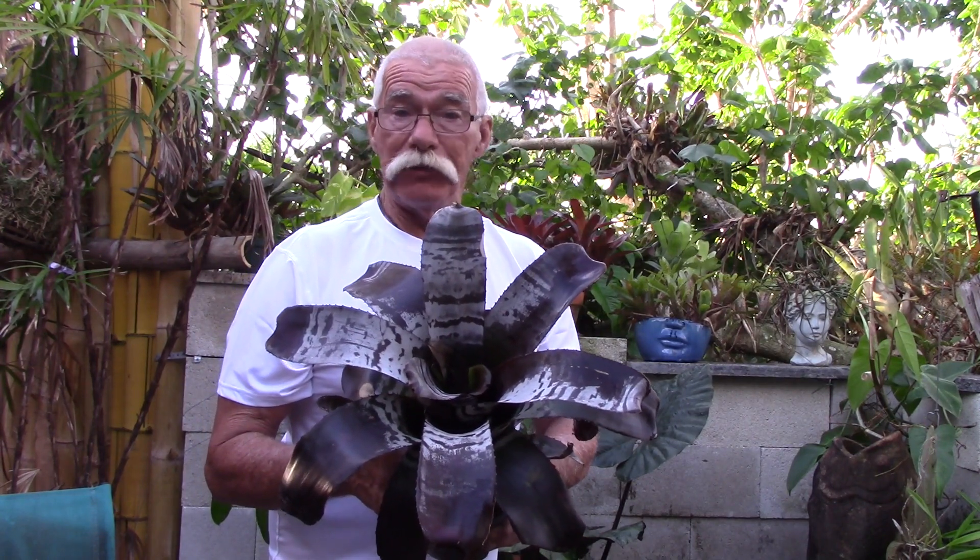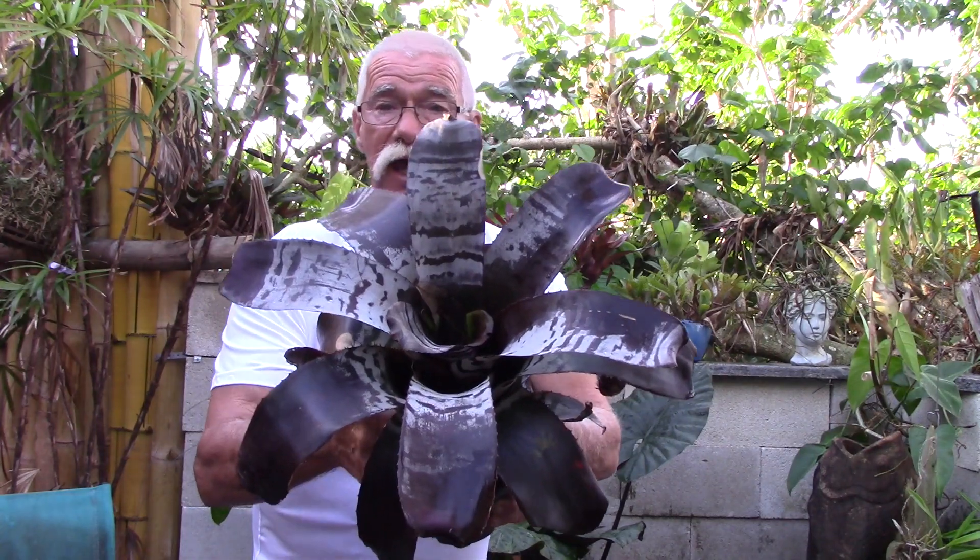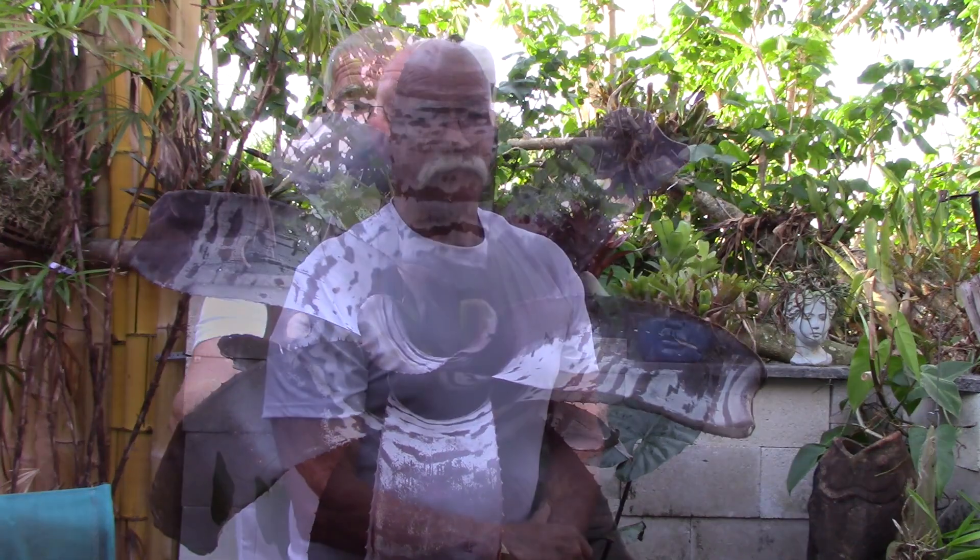Today we're going to have an episode of Bromeliad Anatomy and we're going to be looking at tomentum. The sun is shining, the island breeze is blowing, it's time that you and I got growing. Come on, let's have some fun and let's learn about tomentum on Bromeliads.